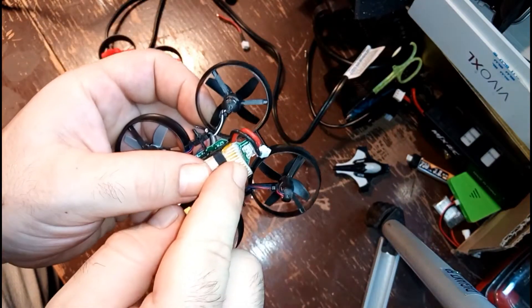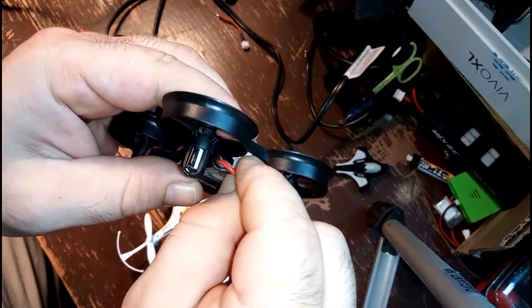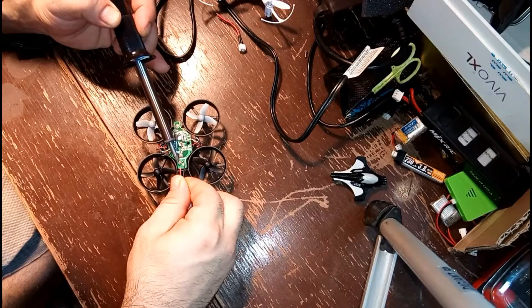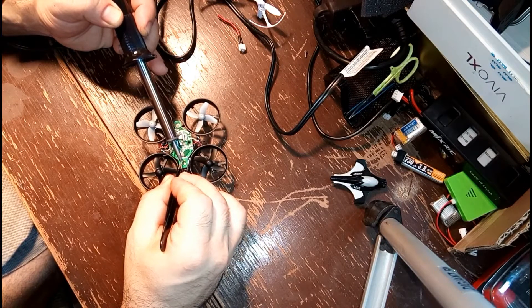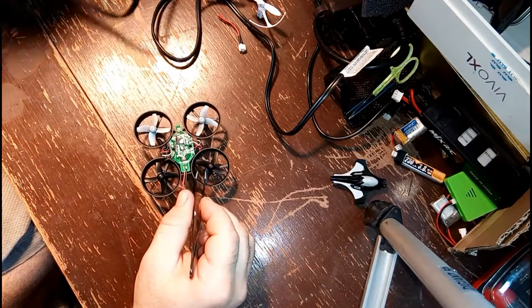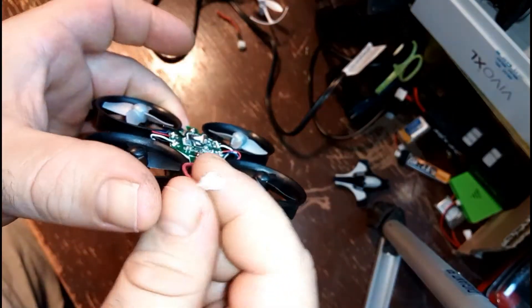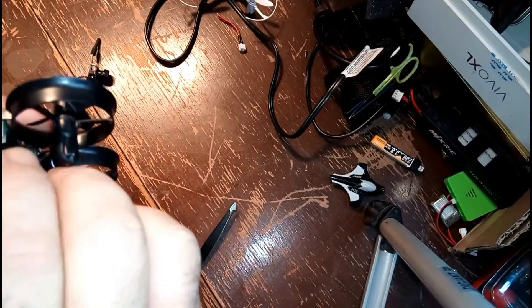Now this guy here doesn't really understand electricity and realize that power goes in one direction — you should probably put the pigtail in a certain direction. What I'm saying is this is the wrong end of the pigtail that I'm trying to put on the board. It is done right as the positive and negative go in the right spots, which is something you really want to figure out first before you start soldering. Again, make sure the positive and negative wires are on the right terminals — but this is technically the male end of the port, not the female end. This part of the pigtail connection needs to go on the FPV camera itself.